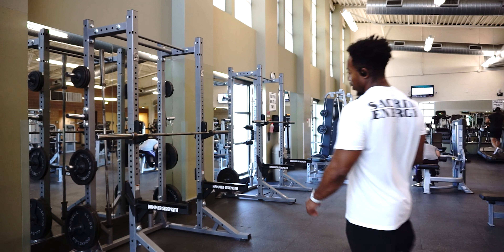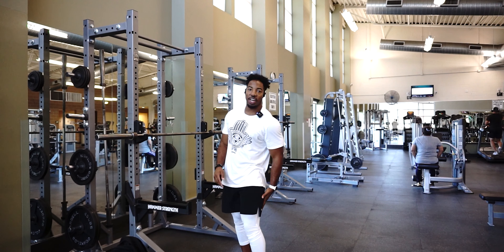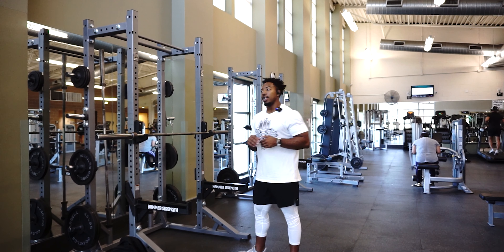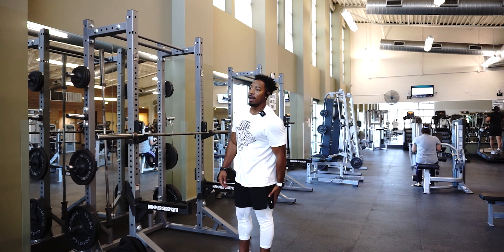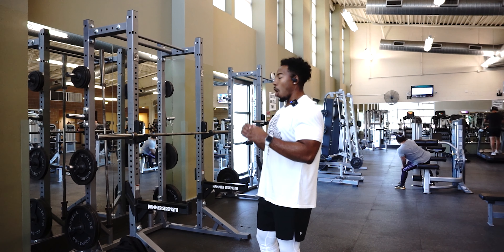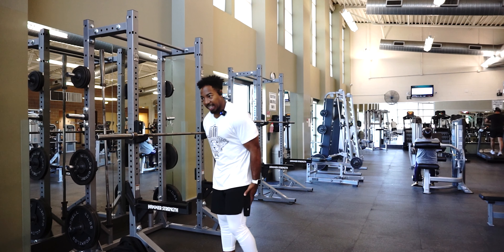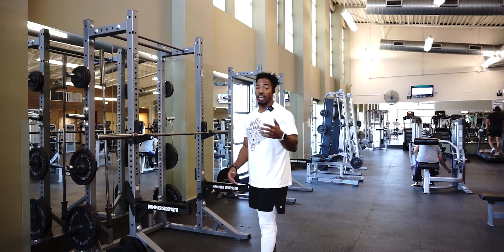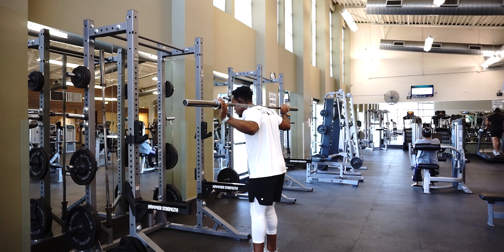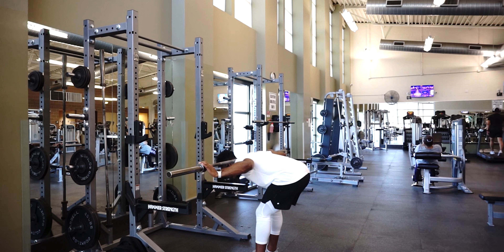Now we're going to walk over to the squat rack and do good mornings — something I've really been liking to activate the posterior chain: glutes, hamstrings, and calves. I feel like it's a great way to not only activate my glutes but it really taxes my hamstrings. I'm going to do these and then go into some RDLs — Romanian deadlifts — and I really feel like good mornings are a great warm-up to activate that posterior chain before going into heavy RDLs.